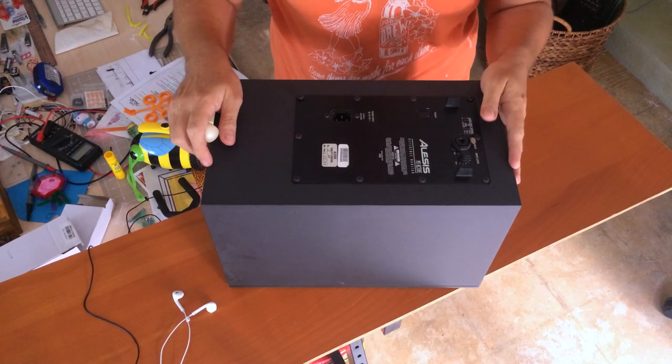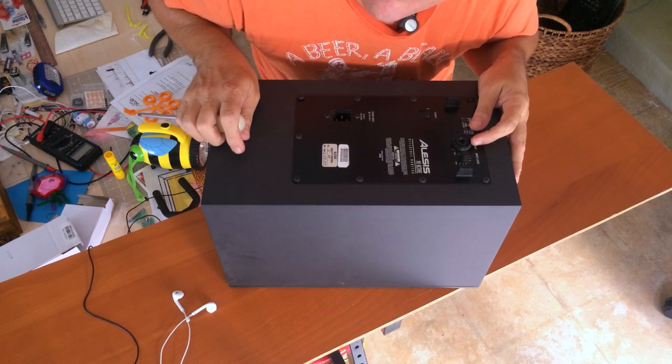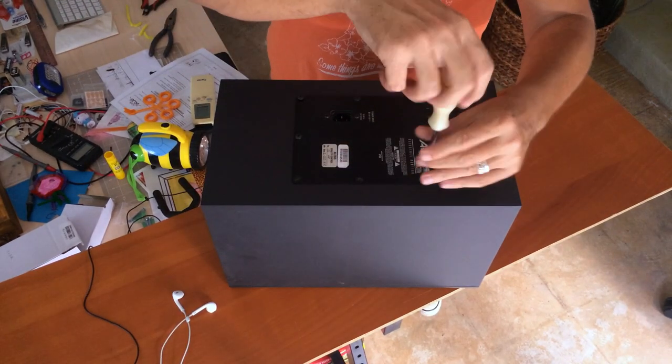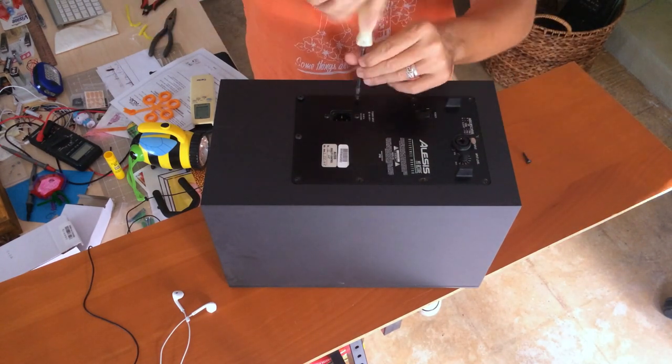Here we are. These were built in 1999. We're going to speed this part up because nobody wants to see screwing of this type on YouTube. They were really a good speaker, and at the time I bought them, they were at least twice as good as a speaker at twice the price.